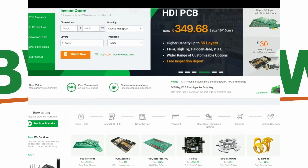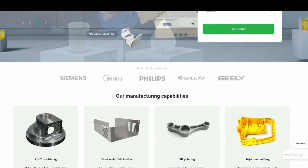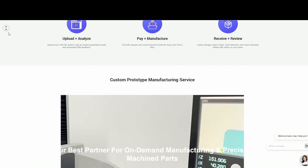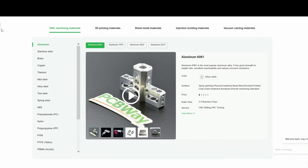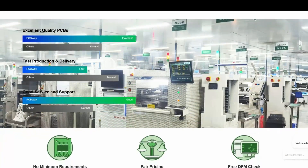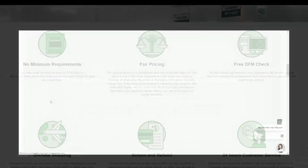Introducing PCBWay.com — the online one-stop shop for all your electronic ambitions. Need circuit technology or small-run manufactured parts? PCBs, 3D prints, or CNC millings — in PLA, ABS, or aluminium — in a whole rainbow of color options. Upload your specs, approve the design, pay, and await express delivery. Fair pricing, no minimum orders, and total control throughout. Contact our design team at PCBWay.com.